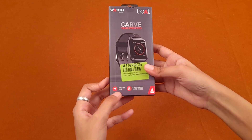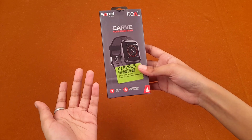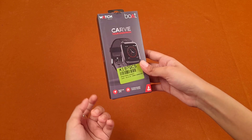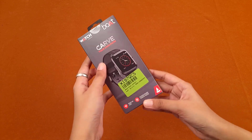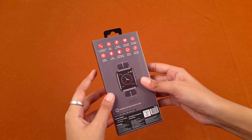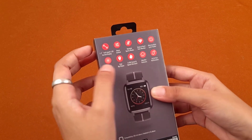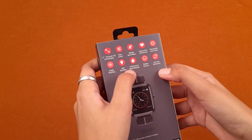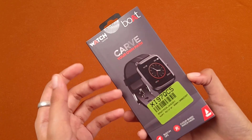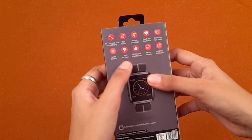Here you can see some features written on the box, like built-in GPS and cloud-based watch faces. The built-in GPS means you can track your route and also the distance you covered. It also has a step count feature. There are more features like weather forecast, call and text notifications, and 5 ATM water resistance — meaning it is waterproof and safe from water splashes or sweat droplets.